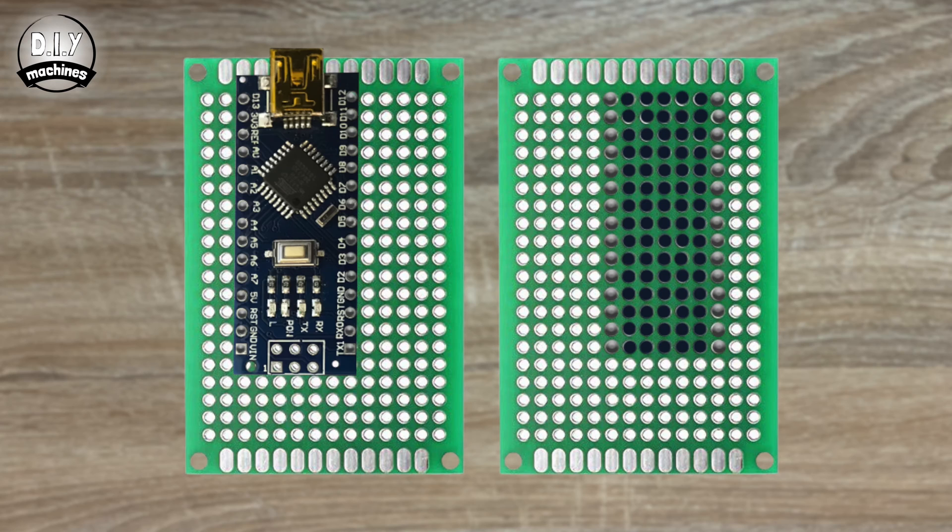Now I'll show you how to connect all your components using the piece of perforated board — this is a more robust, compact, and permanent solution. I'll step you through using a diagram; you can download a high quality version using the links below. First, solder the Arduino Nano to the board. I've pushed the pins through so that pin D13 is in the top hole, third row inwards.